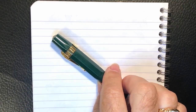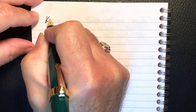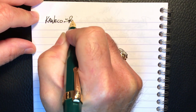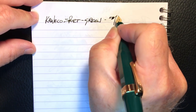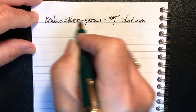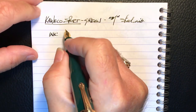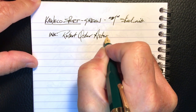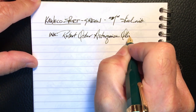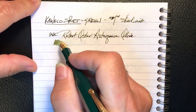And we're back with the writing portion of the review. This is Clairefontaine 90 GSM paper, and this is the Kaweco Sport — it's green and it has a medium steel nib. The ink today is Robert Oster Astrakiza Olive. Let's check the wetness — it's relatively wet for a small nib. It's very pleasant.